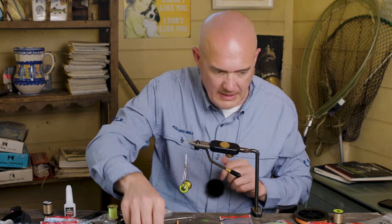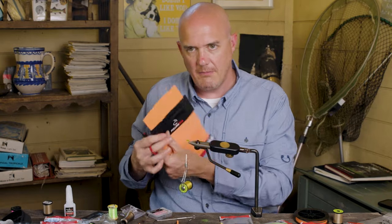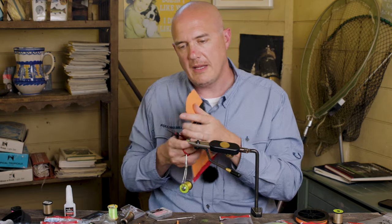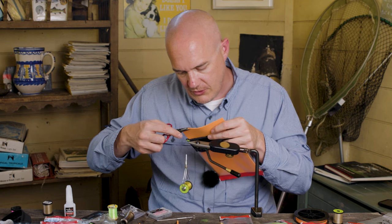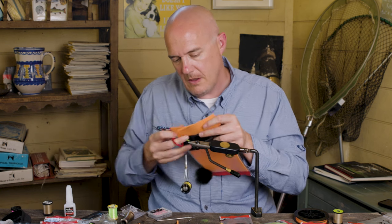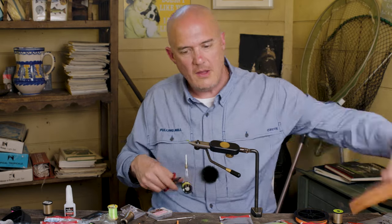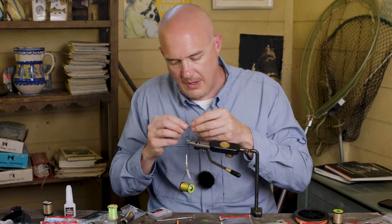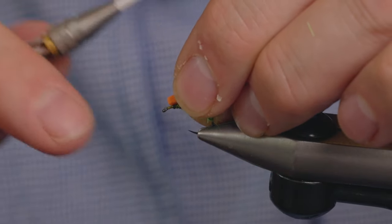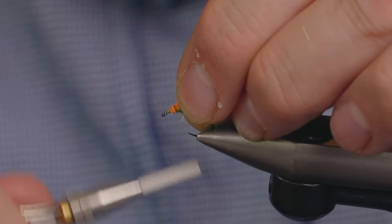Next thing we need to do is just put the thorax cover in. That's the Fulling Mill fly foam — it's orange foam in 2mm thickness. We just need a little strip of it. This helps just split the CDC wings and also helps you spot the fly, because it's quite a low riding dry fly, this one.